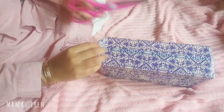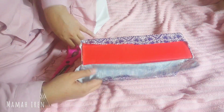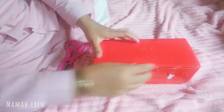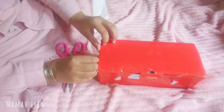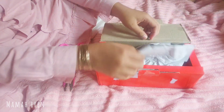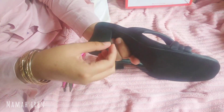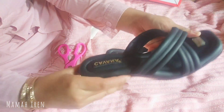Di siang harinya, aku mau unboxing paket — aku skip bagian beres-beres rumah dan cuci piring ya. Alhamdulillah baru kedatangan paket, ada yang tau aku beli apa? Betul, ini aku beli heels. Heelsnya lucu, aku ngambil warna hitam karena putih cepet kotor. Heelsnya empuk banget dan di bawahnya sudah ada anti-slip.